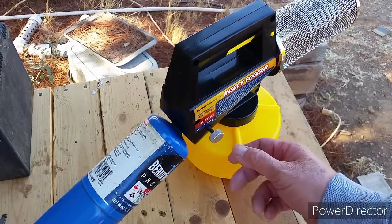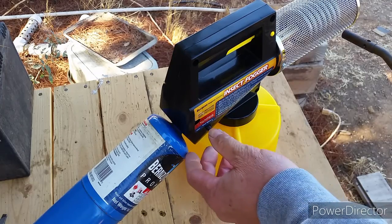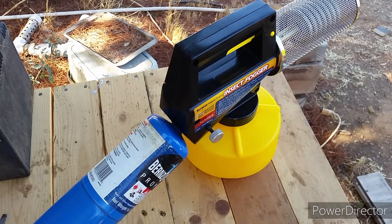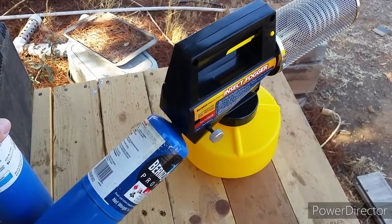I put it together and let's go to the beehive area, fire it up, and do a quick test. The propane is on, it's all lit up — let's wait for the coil to heat up and give it a test run.